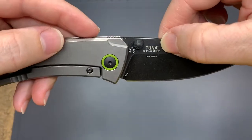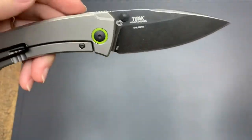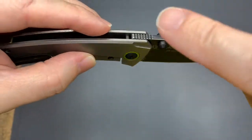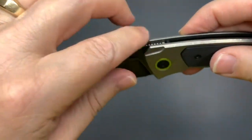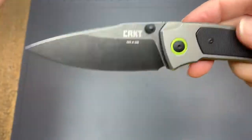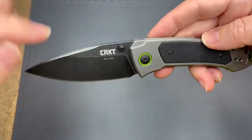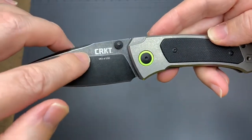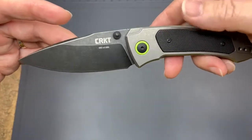It is the Tuna — a Burnley design. Really nice dual thumb studs, which I really like. I wish every manufacturer did this so you can open it left and right-handed. There's some jimping here, though it's recessed so it doesn't give you much. Cricut always puts their name on everything, but it's not too in-your-face on the blade side, and they didn't put branding everywhere else, so I really like that.